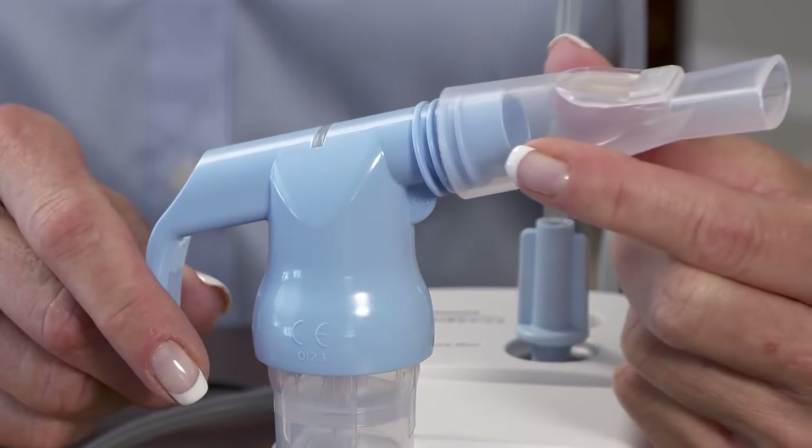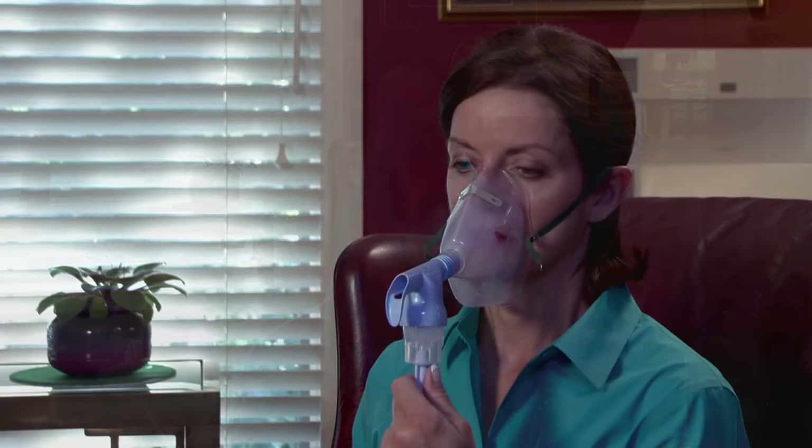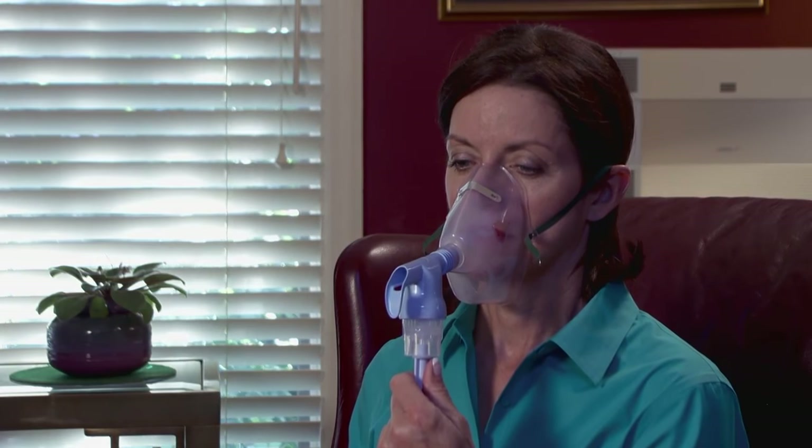Attach the mouthpiece. When using a mask, remove the mouthpiece and simply attach the mask to the nebulizer outlet.